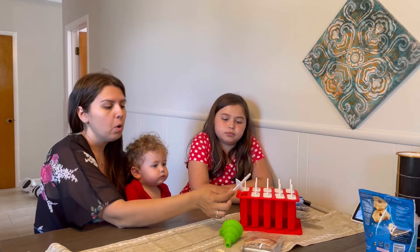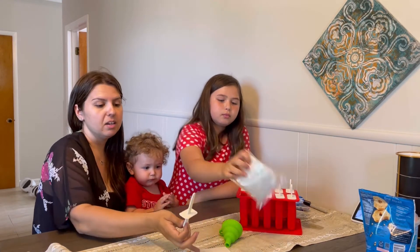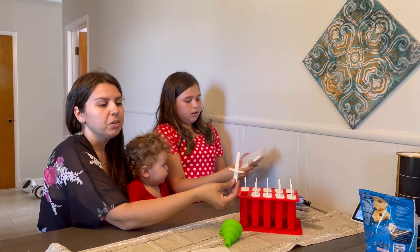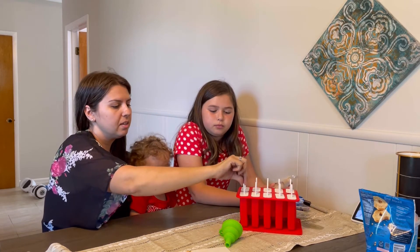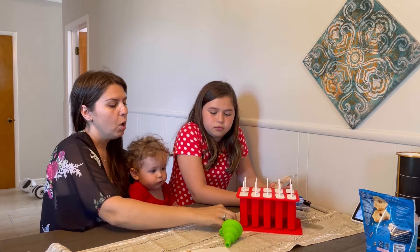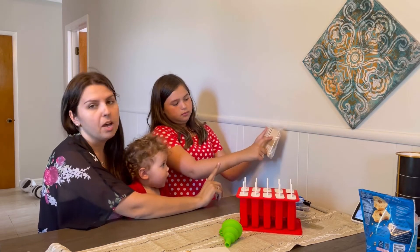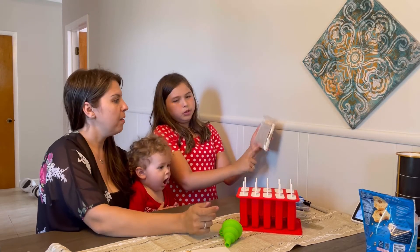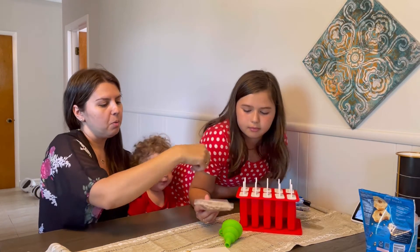It does come with recipes in here, but you can fill them with anything you like. It comes with a cover that you can put on top to use the popsicle sticks.